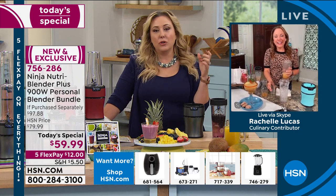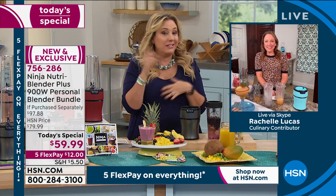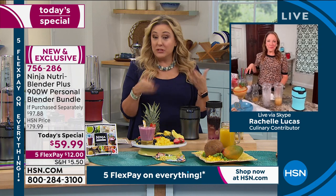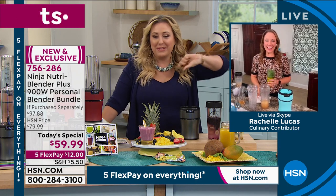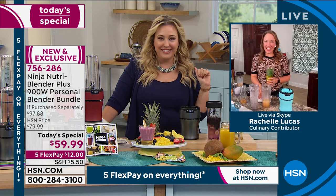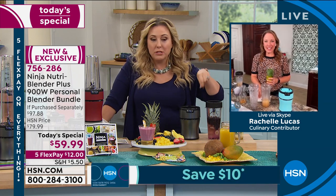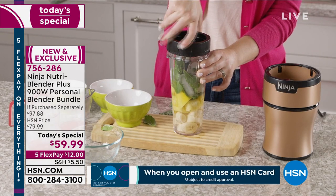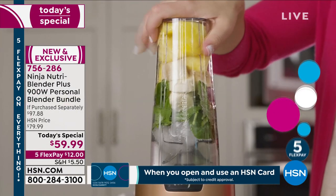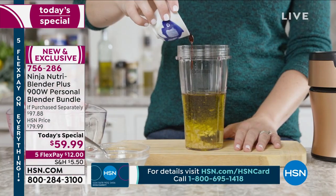A tip: in the grocery store freezer section they have bags of frozen fruit — I just buy those, throw them in the Ninja, they're already cut up and frozen, no need to add ice. You can mix different ones for a smoothie. In the morning you can add a scoop of protein powder and you're good to go. My other favorite thing is to add a shot of espresso — I'll do a chocolate protein shake and then a shot of espresso, and it's delicious. You'd spend five dollars at a coffee drive-through, but at home you're not adding any fat and calories.